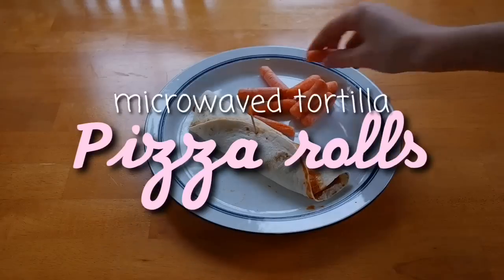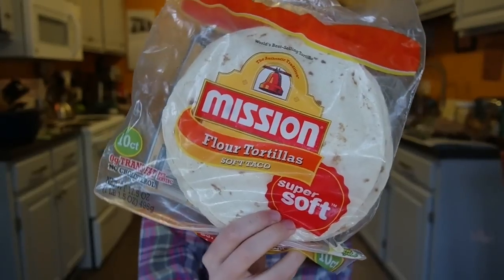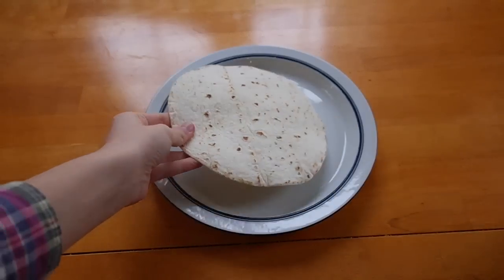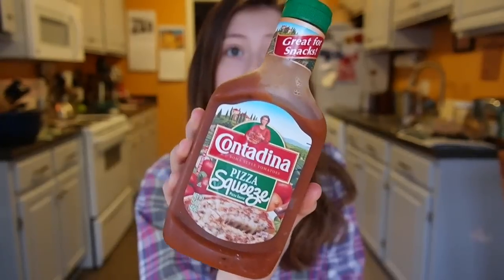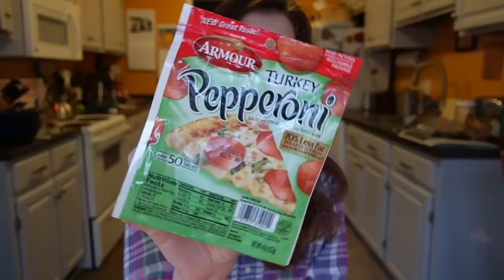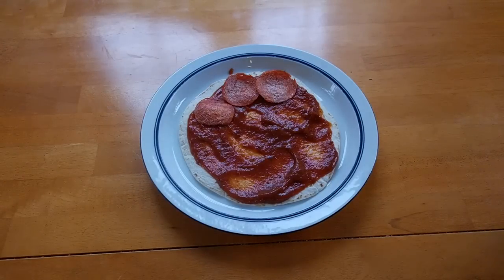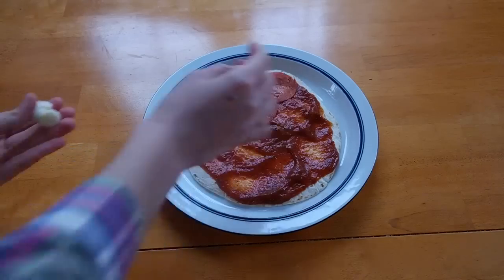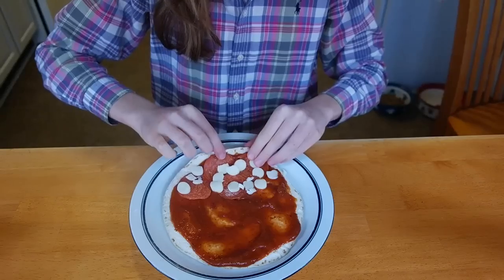Now next is the microwave tortilla pizza rolls. What you'll want to start off with is just any kind of tortilla. Lay that onto a plate, then take some pizza sauce and spread that all around. Now take whatever toppings you'd like — I use pepperoni — and put that on only half of your tortilla so you can roll it up. Now you'll want to add your mozzarella cheese. I actually used a cheese stick because we didn't have any shredded mozzarella cheese.